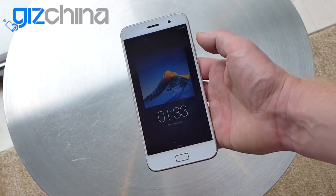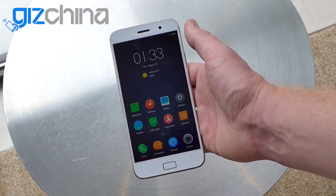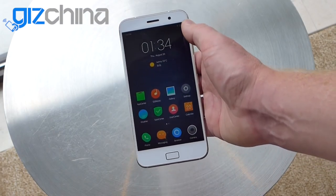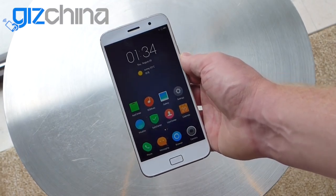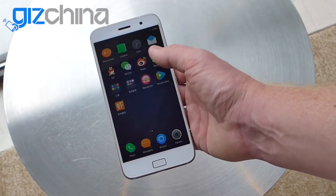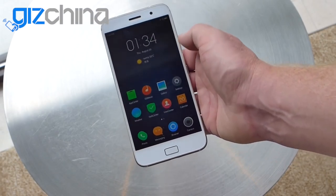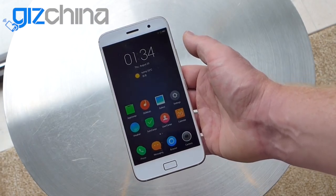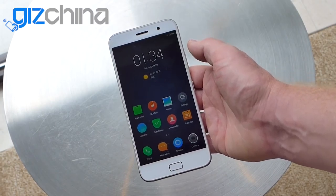Even though it has a Snapdragon 801 it's quite a nippy device. I've never had an issue with an 801 processor — it's always been quite fast, stable, doesn't overheat, and has great GPS. So I'm quite happy that ZUK have opted for that processor on the Z1. Now although it is the international version of the phone, this early model has the Chinese ROM on here, which is called ZUI. It does have English on it so you can use it — there's English and Chinese language on there. But just like many other Chinese ROMs there's no Google Play support or Google services.